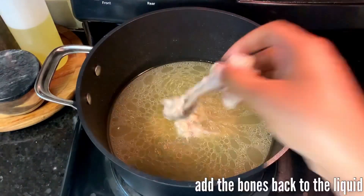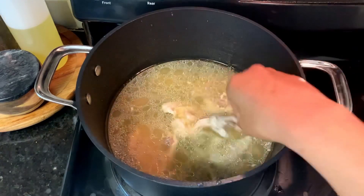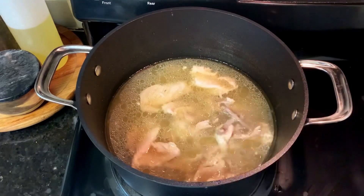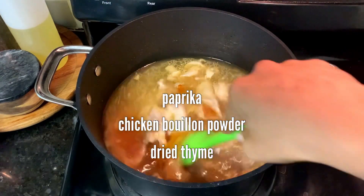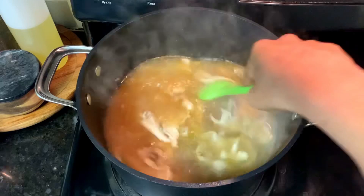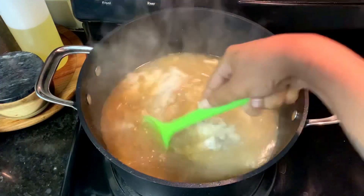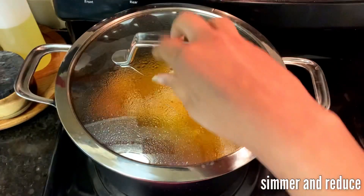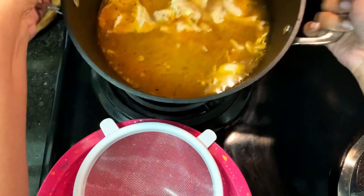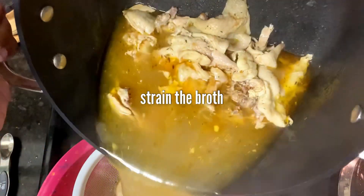Then you're going to stick the bones back into the liquid — we're not done making the broth yet. Don't add the skin. After you've added all the bones, add your paprika, your dried thyme, some chicken bouillon powder, and some more salt. Specific amounts are listed in the recipe on my website. Stir all that together, and then simmer it for about an hour. You want to let it reduce until you have about six cups or a little more of broth.